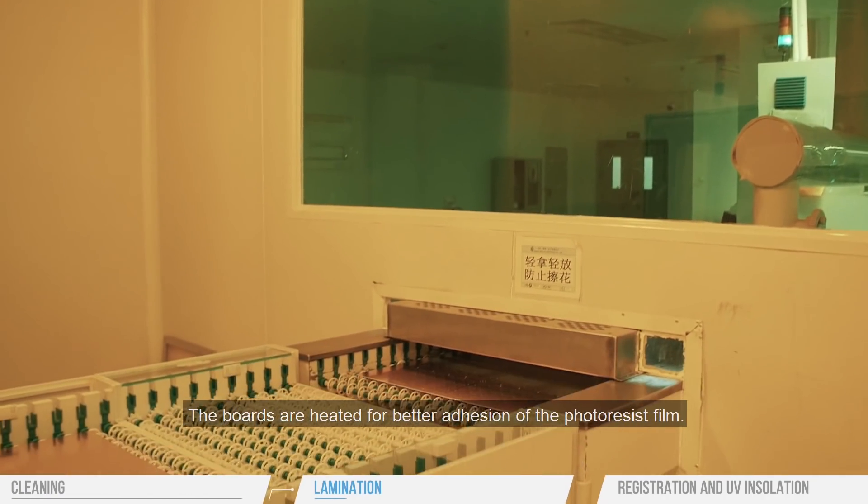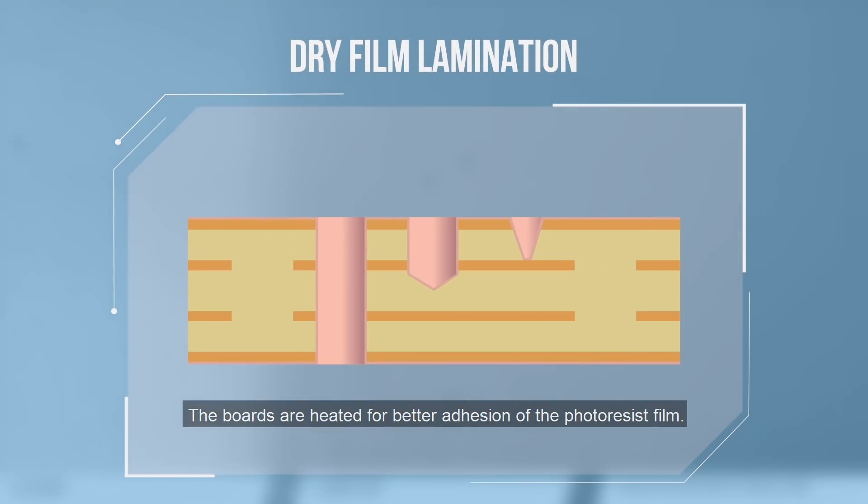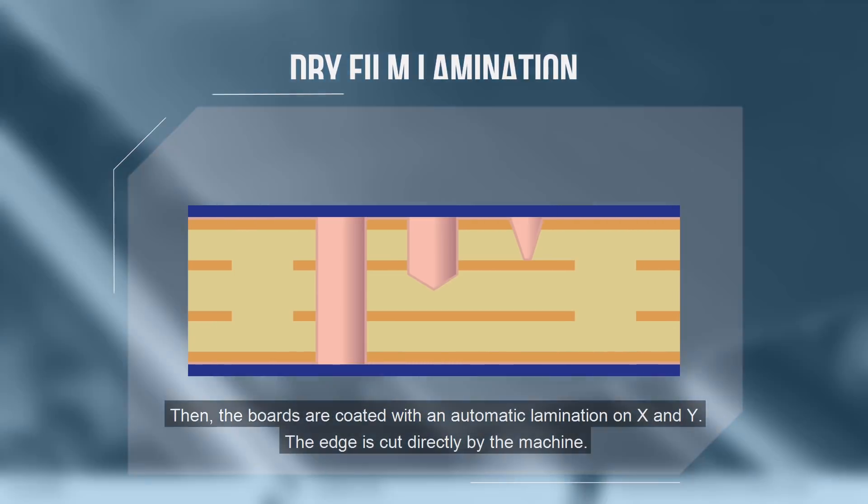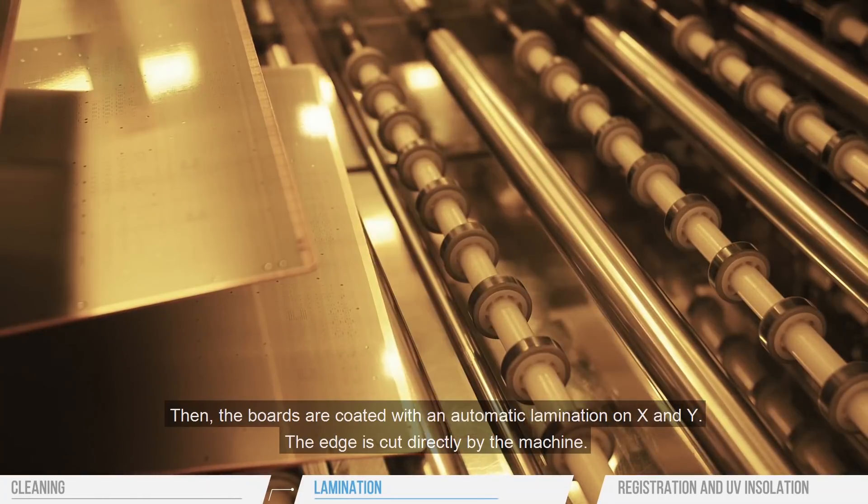The boards are heated for better adhesion of the photoresist film. Then the boards are coated with an automatic lamination on X and Y. The edge is cut directly by the machine.